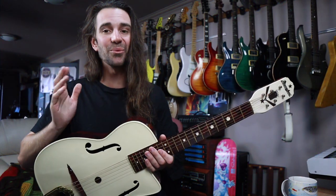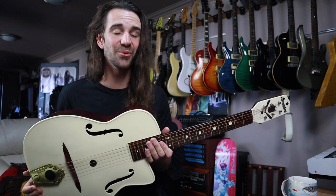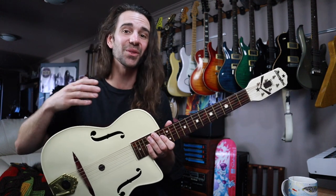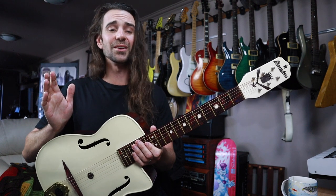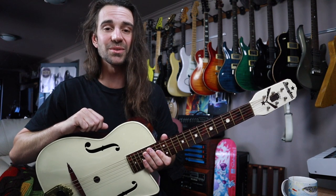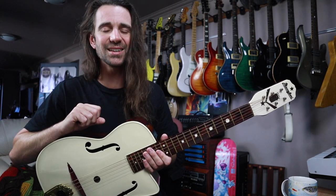Thanks so much for checking out the video. I really hope you enjoyed the tones and this little overview of the G40 from Maccaferri. Have you ever played one of these? Do you own one? Let me know in the comments below — I would love to hear from you all. And if you're feeling generous, you can hit the like button, hit subscribe, and if you want to support the channel directly, there are links to my music and my Patreon in the video description. I hope you all have a fantastic day.